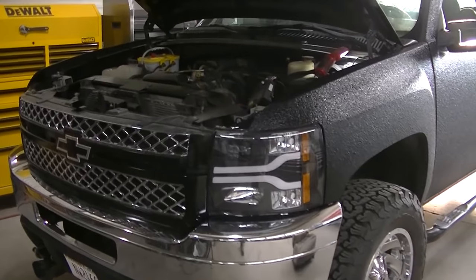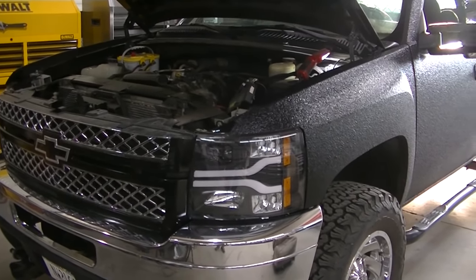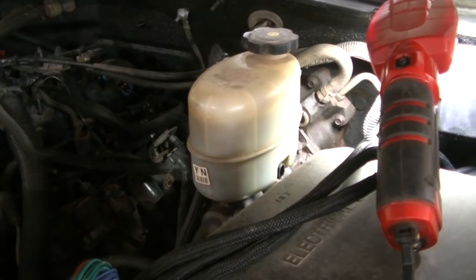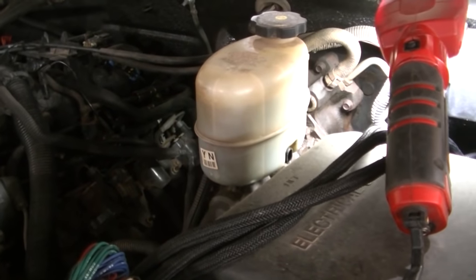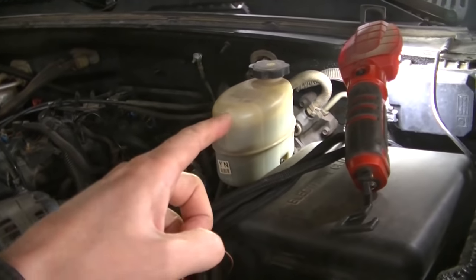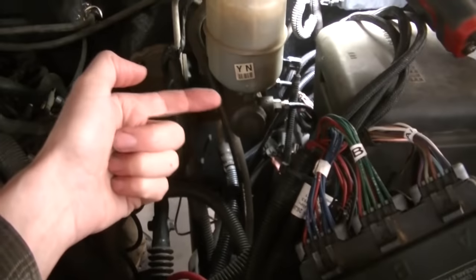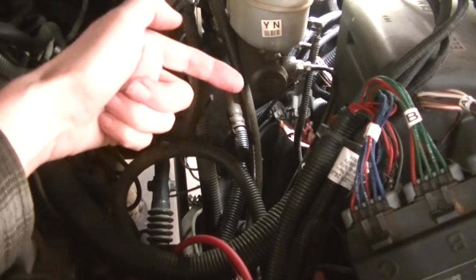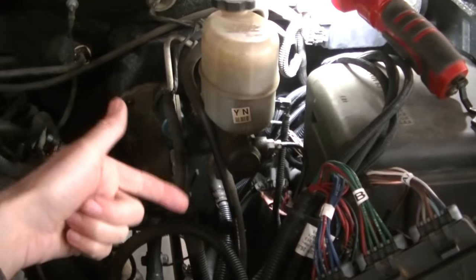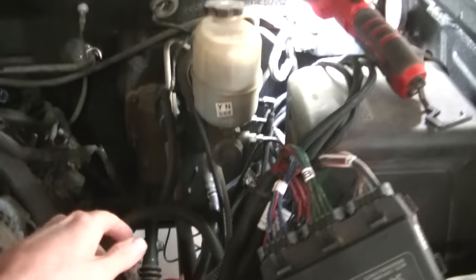Working on Frankenstein today. I've had this problem with this truck pretty much since I got it — a brake fluid leak. The previous owner said it was a power steering leak, but after running it for a while it was pretty obvious it wasn't a power steering leak. It was a brake line leak because I'm leaking brake fluid. A little bit of inspection and you can see brake fluid is dripping off the master cylinder, dripping on the power steering hoses to the hydro boost — that's why he thought it was a power steering leak.